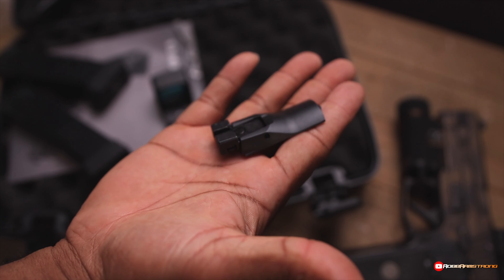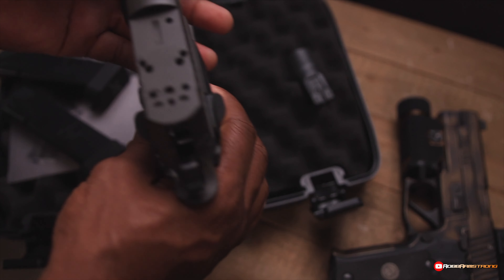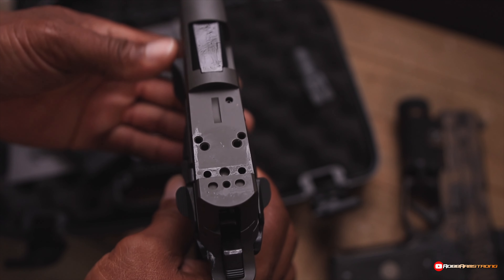This is that adjustable rear sight. Got that thing taken off. And yes, it has that universal mounting footprint.